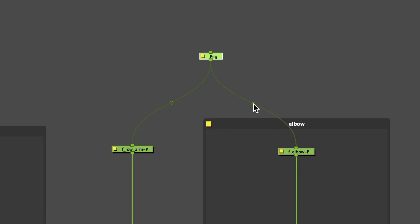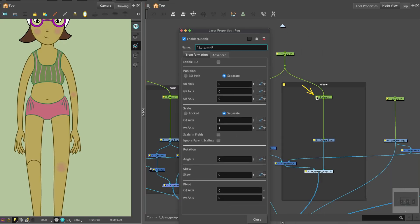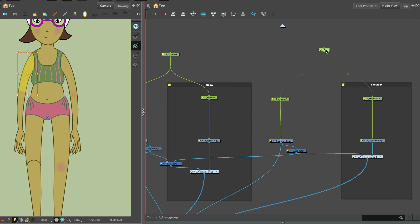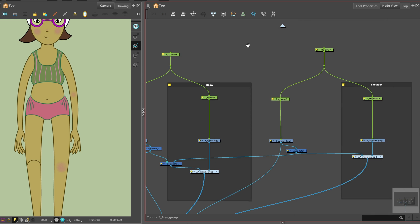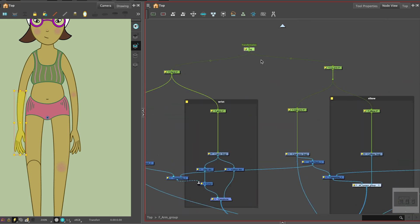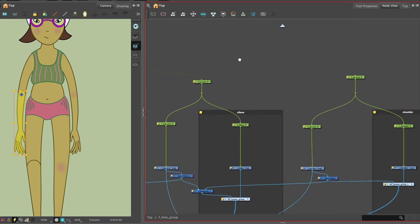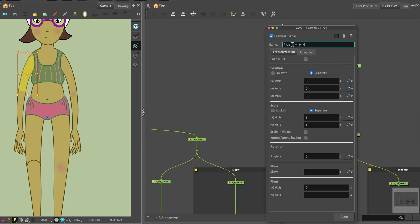You can use waypoints — select the waypoint, hold Option and select the node you want to connect. Repeat for the upper arm and shoulder. We can add another peg above the lower arm hierarchy so the lower arm and hand move as one. At the top of the arm hierarchy is the master arm peg that connects the lower arm and upper arm pegs.